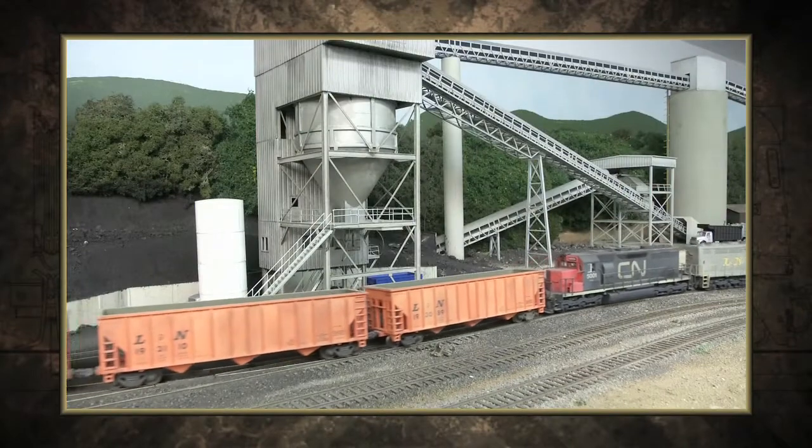On this edition of Trainmasters TV, loading coal on the Virginia Southwestern Railroad.